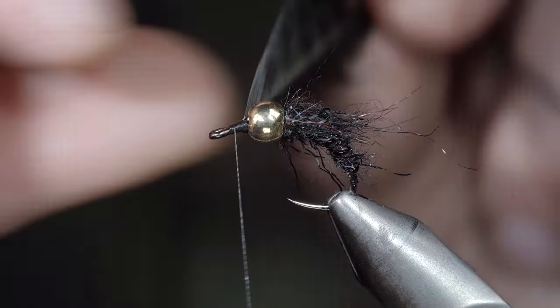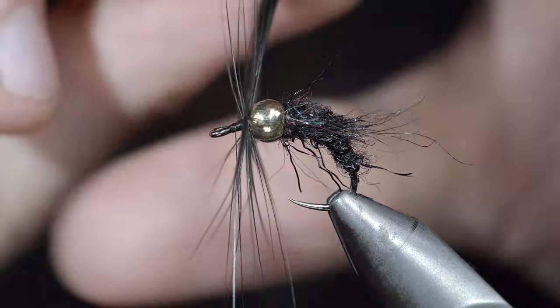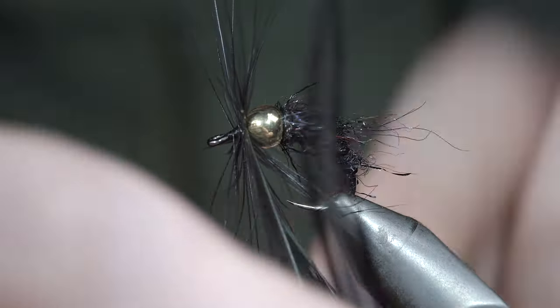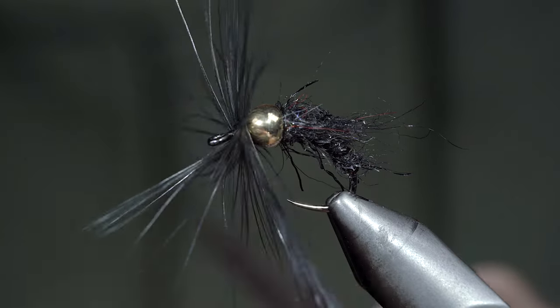With this complete, we'll grab our feather and begin hackling it around the head of the fly. Typically you would just do this for one to two turns, however we're going to put in several to achieve the look I'm going for. We'll continue hackling our feather forward until we run out of room and reach the hook eye.